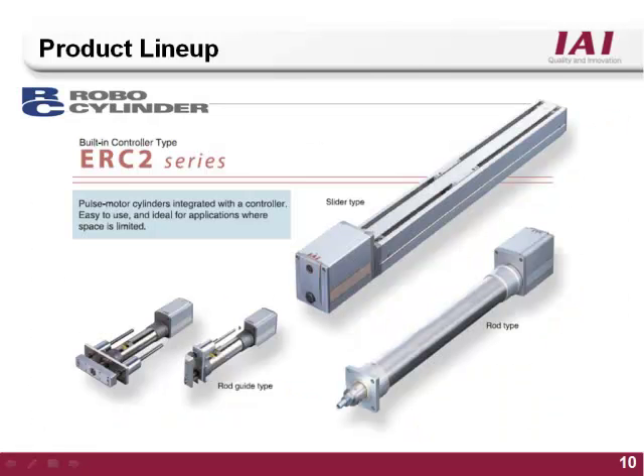The ERC2 series features a 24V stepper motor. The controller is located inside the actuator's motor housing, meaning there is no need for an external controller. The ERC2 series comes in slider as well as rod style actuators and is best for simple motion applications or press force type applications.